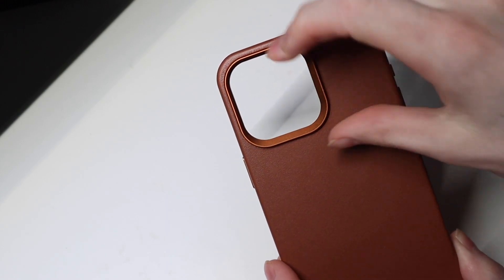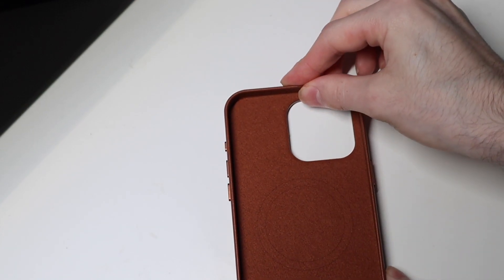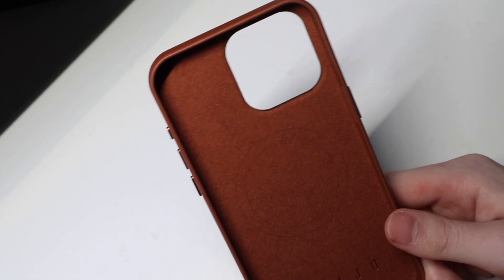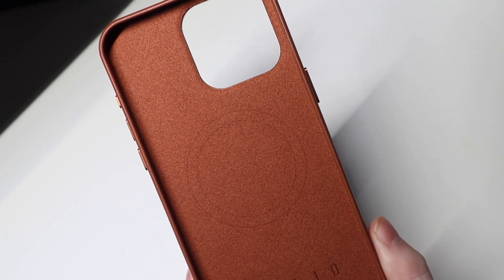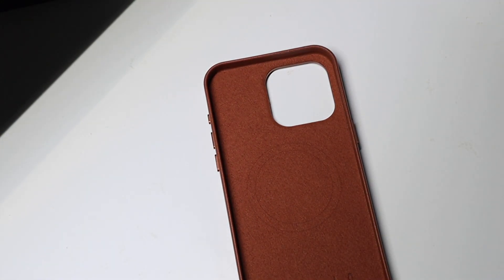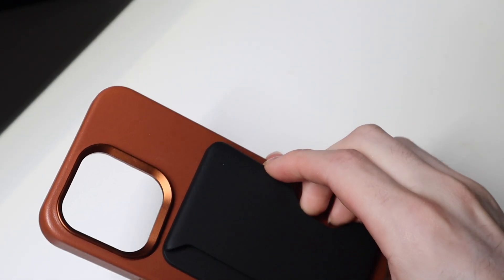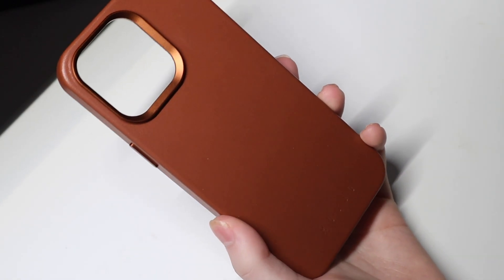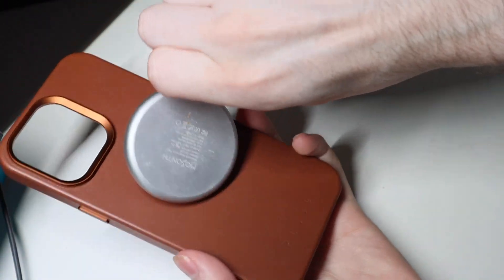Nice camera cutout right here with a pretty good bump on it to protect your cameras — they're not going to be touching a table or surface if you put them down, so you don't have to worry about them getting scratched up. In there you can see your MagSafe ring for your MagSafe accessories. Here is my Speck MagSafe wallet — it goes on nicely, no issues there. MagSafe charging works as well, no issues with that either.